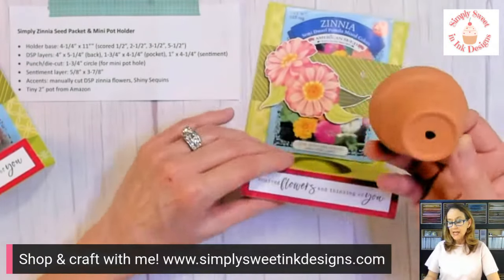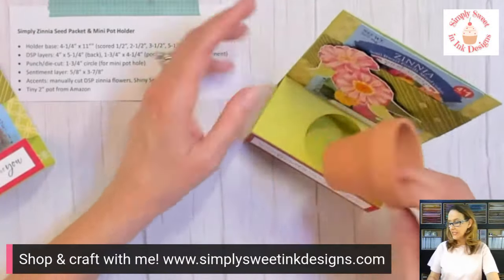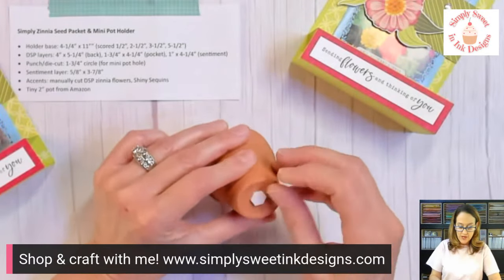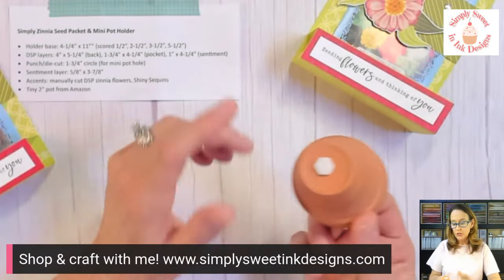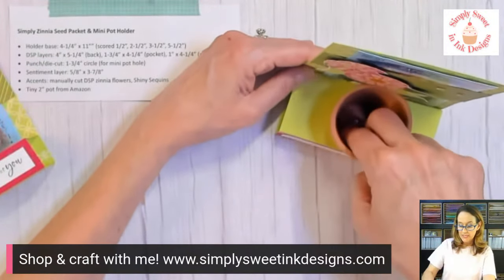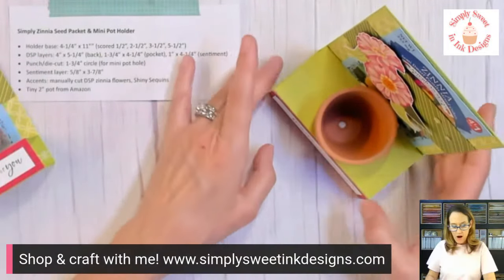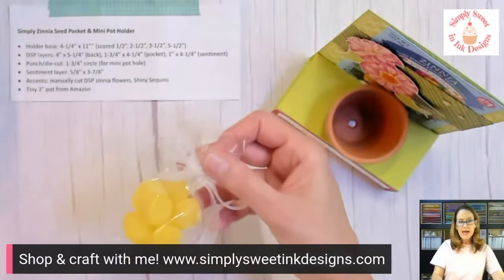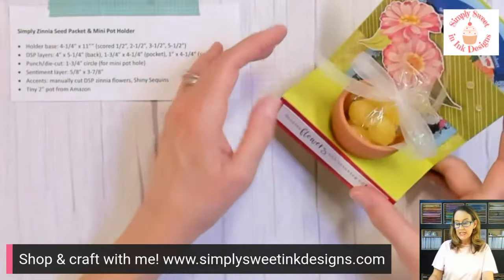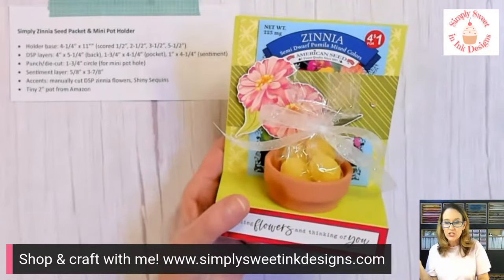I like to secure my pot here because as you notice it was kind of moving around, and I want that to stay stationary. I'm going to take a dimensional and put it on the bottom, set my holder back up, straighten it out, and just press down. When I do that it doesn't move as much — it's much more stable. The last thing is to add my little treats. I used like a three by five bag — whatever you have works. Just stick that in there and decorate it up with some cute little ribbon. This would make just such a sweet little gift, a fun little item to sell at your next craft fair, or for retreats doing something with flowers. A teacher gift would be so fun too.